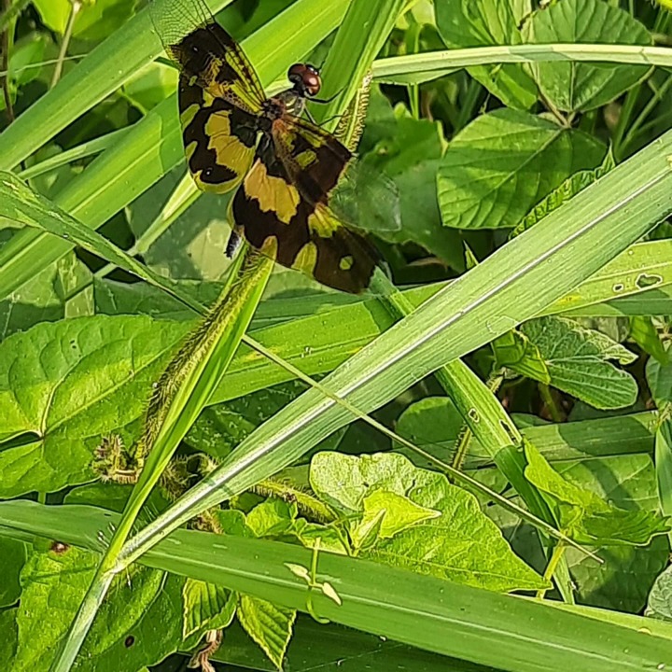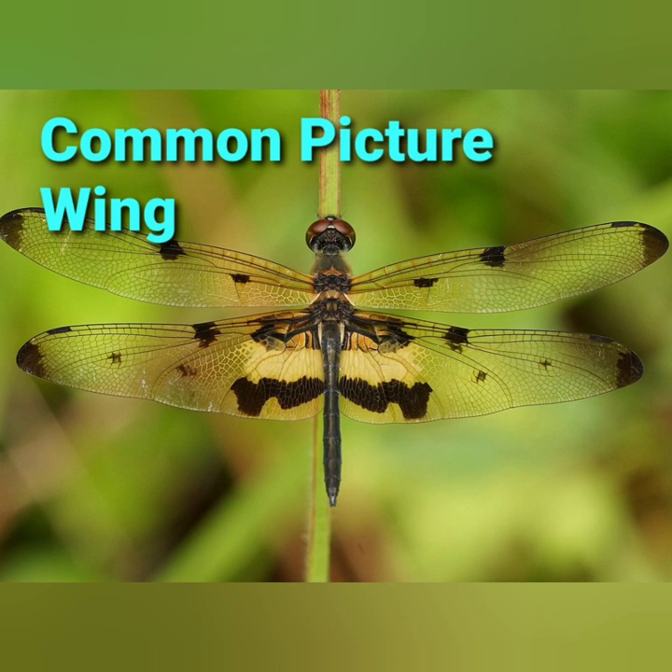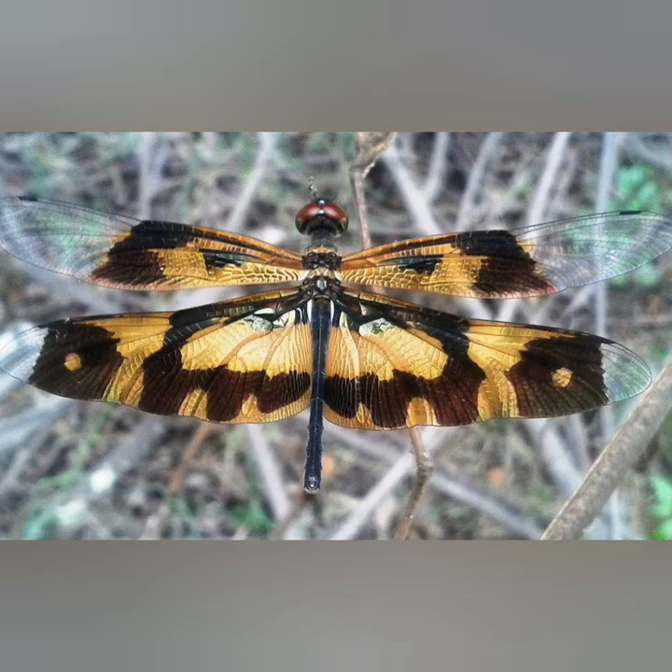Welcome all to Nature's Purls. Today let us watch a beautiful dragonfly of our locality, namely the common picture wing. It is a species of dragonfly that belongs to the family Libellulidae and is found in South Asia.